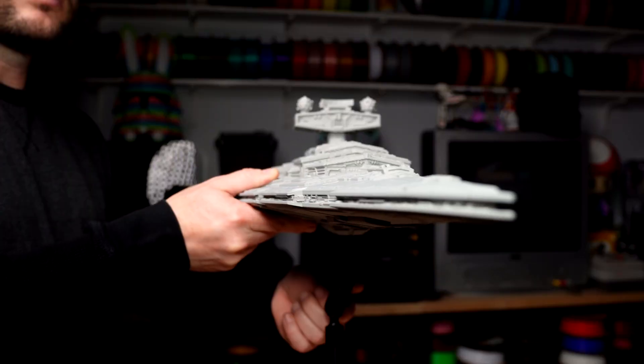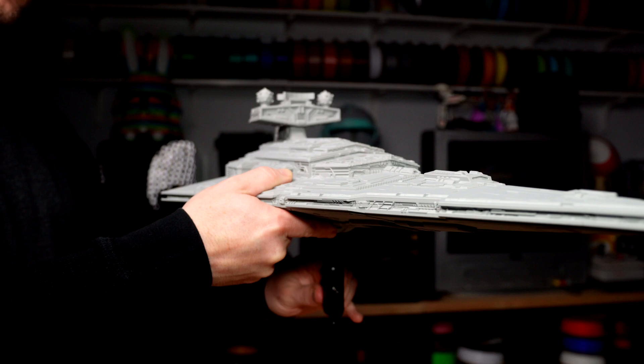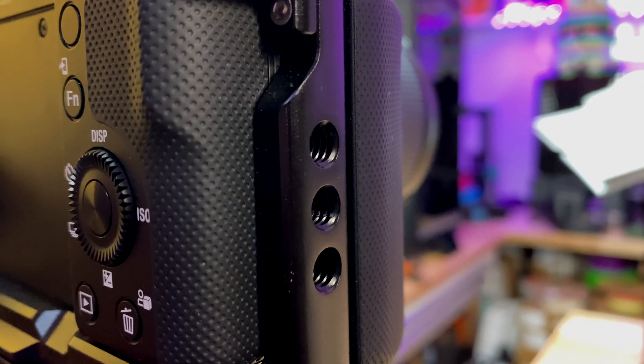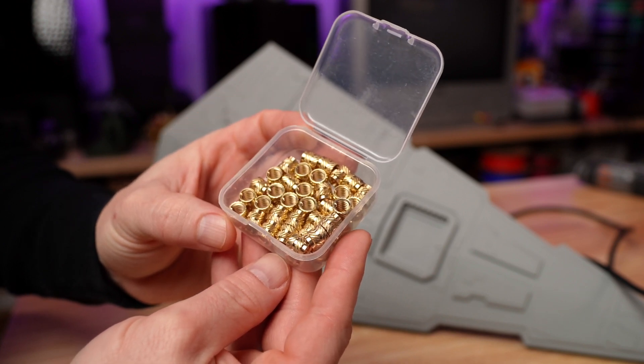Before I can film this smaller Star Destroyer, I have to be able to position it for the camera. I wanted to make sure it's as easy and versatile as possible to mount and adjust. Here in the studio, a lot of things are quarter-20 threads — tripods, mics, cameras, mounts. And since we 3D print, we already know how to use heat set inserts. I figured the easiest way was to order some quarter-20 heat set inserts off Amazon and use these to position the model for filming.